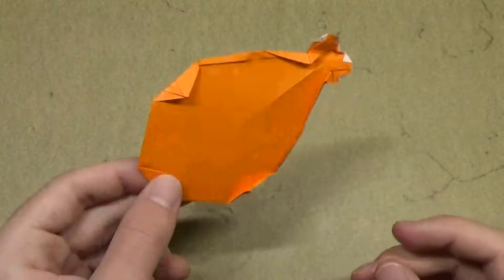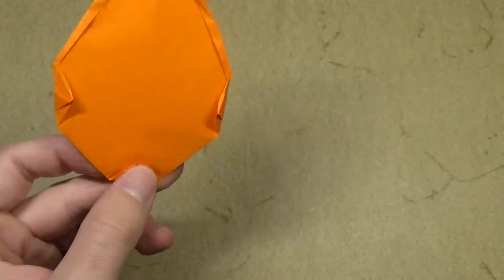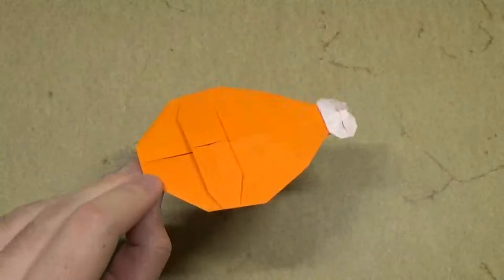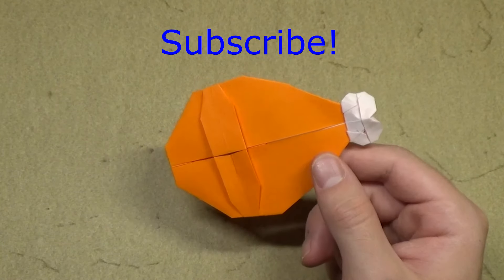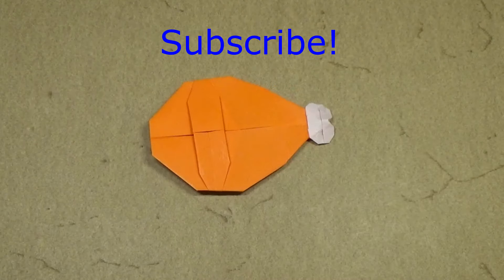So yeah, I don't really know what else to say except it's a really delicious looking model — an origami turkey drumstick. Hope you guys were able to follow this video and enjoyed making this origami turkey drumstick. Make sure you subscribe, and I will see you guys in my next video!